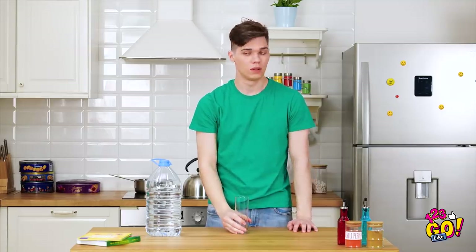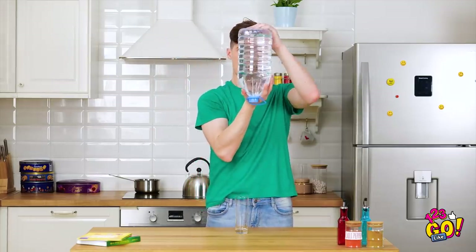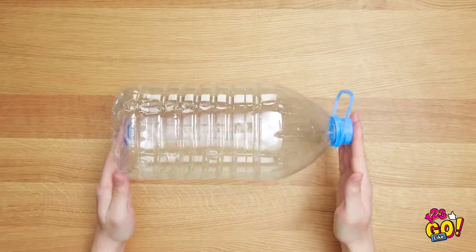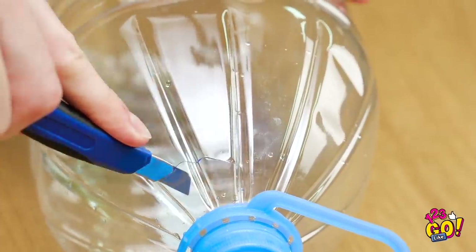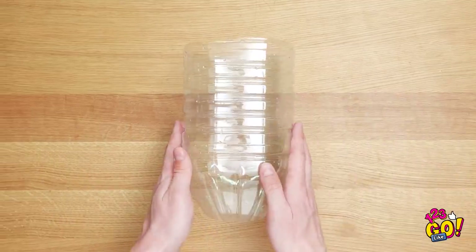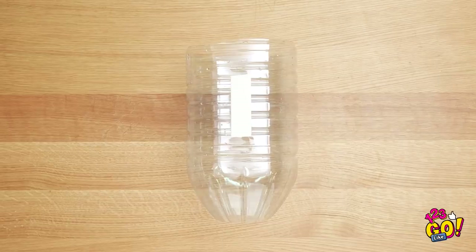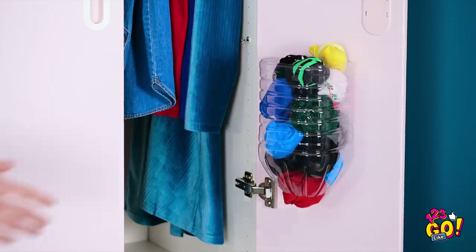That's better! This bottle's pretty big, and without all this water, it could probably come in pretty handy. Things are gonna get crafty up in here! Take an empty plastic bottle and grab an X-Acto knife or blade. Carefully cut off the open spout, then cut off the bottom of the bottle as well. Position it this way and stick some double-sided tape on its side. Your socks are about to get way organized! Stick the bottle onto your closet or wall, and you've got yourself a nifty sock dispenser! Now your pairs will never separate!